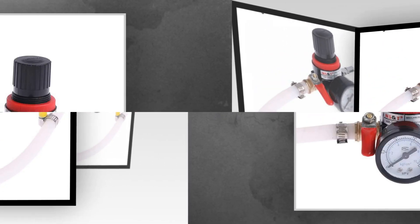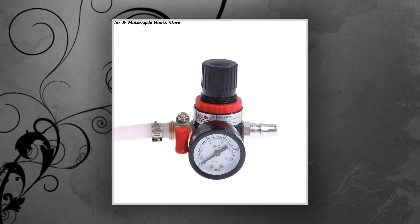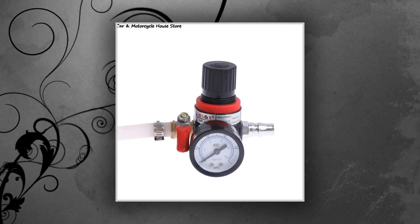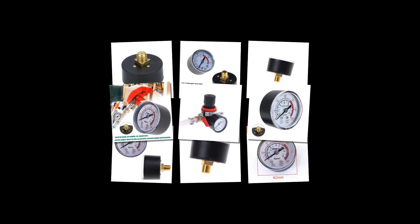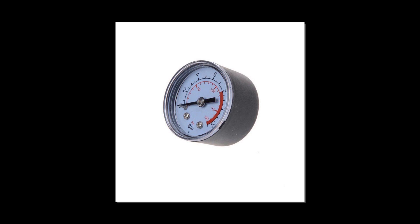By testing your car's pressure relief valve, you can see if there is a problem that needs to be fixed. A pressure relief valve, also commonly called a coolant pressure regulator or CRVR, is a part of your car's cooling system. Its job is to reduce the pressure in the cooling system.